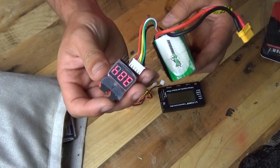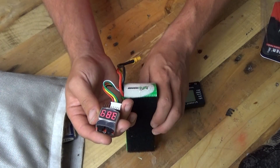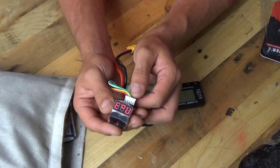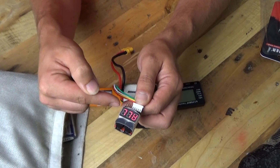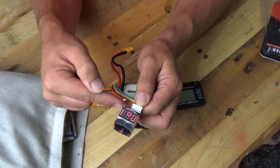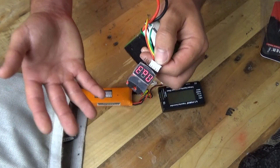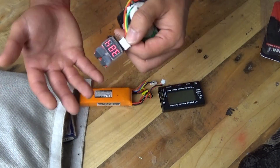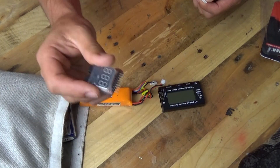My biggest issue with these battery testers in their battery tester mode is that you've got to guess the voltage. 15.4 — is that a full battery? No, I know it's not a full battery, but is it a flat battery? I'm kind of guessing what's going on. So let's put that to one side — those are really good, but let's take a look at this version and you'll see why I now love this battery tester.